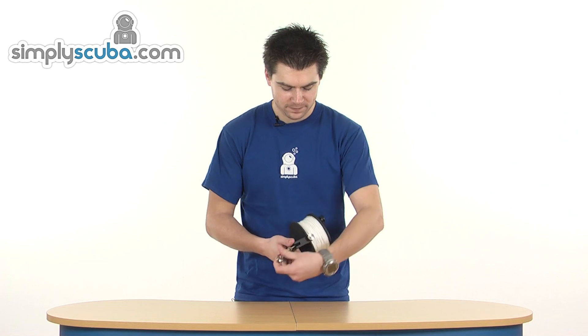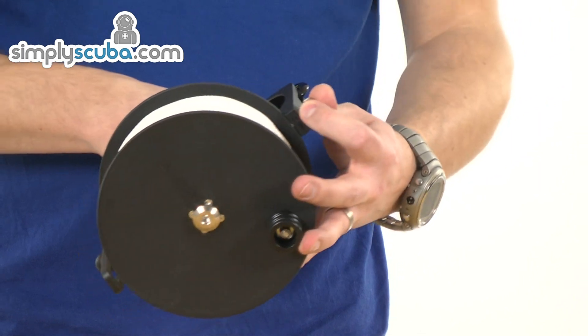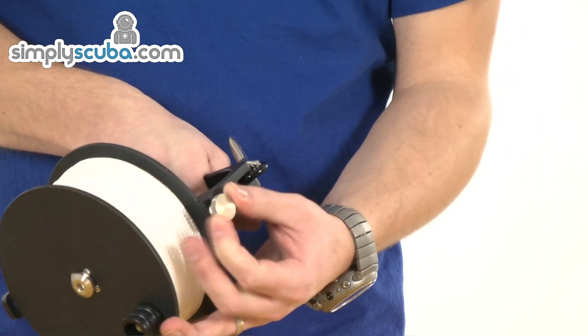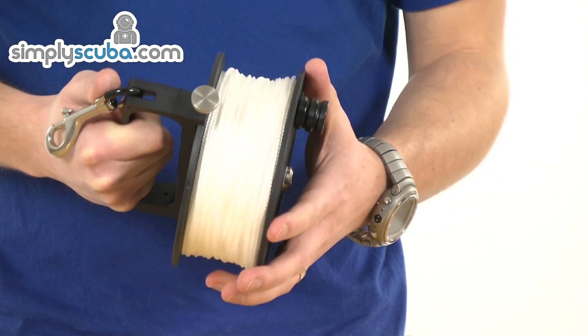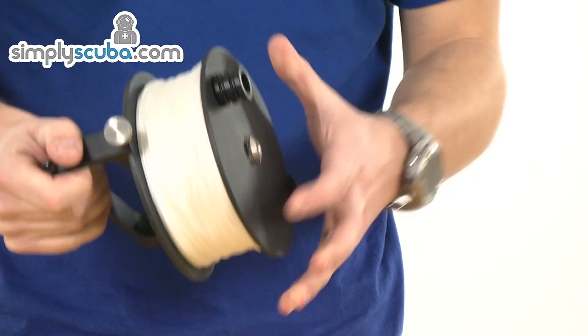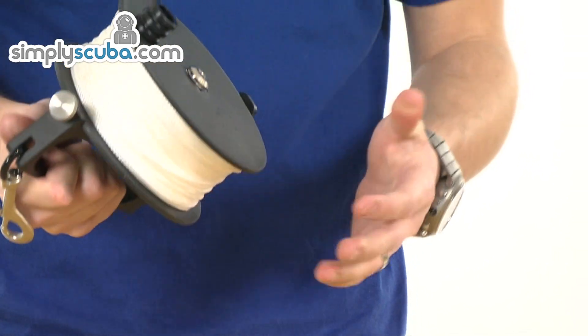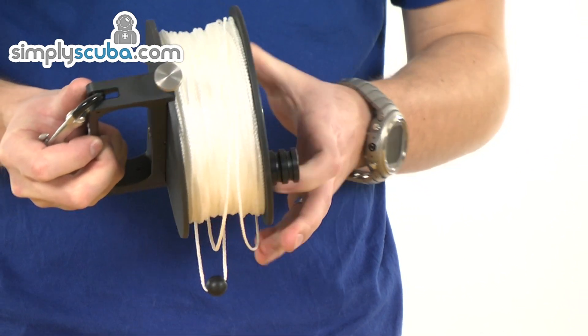Very simple design, big handle, so when you've got your gloves on it's very, very easy to use. Basically it's controlled by a thumb screw on the side, and that will loosen and tighten the reel when you need it. Wound down, obviously fixed in place, not going to move anywhere. Unwind it, and that obviously becomes free running.